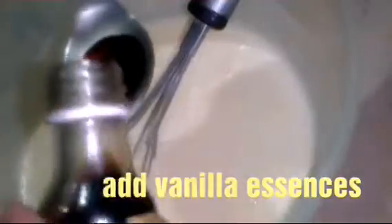Look friends, you should see it in this way. Now we will add 1 teaspoon vanilla essence. The texture should be like this.